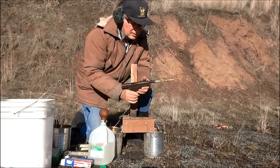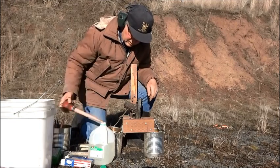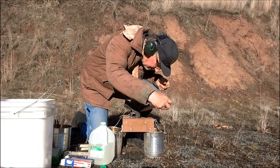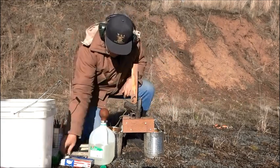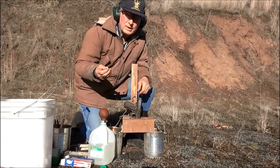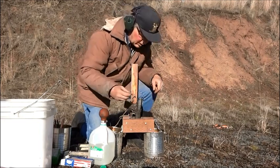There's a bullet stuck in the barrel. I fill the barrel with water. I'm going to shoot it out with a blank cartridge — one grain of Trail Boss powder and a paraffin wax wad.